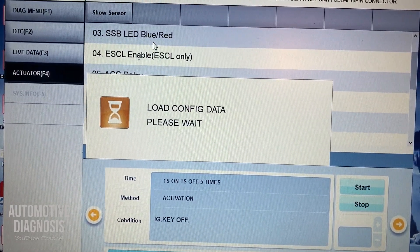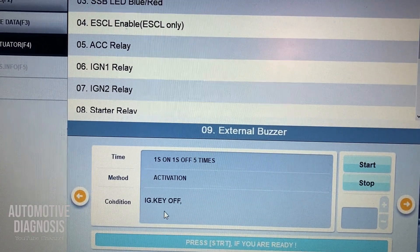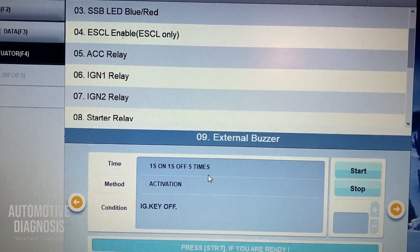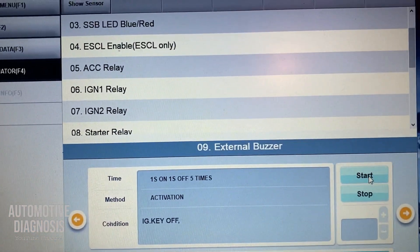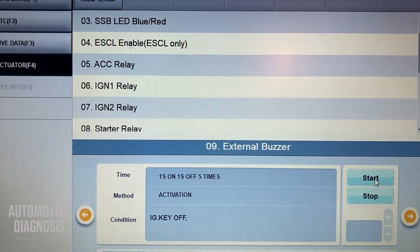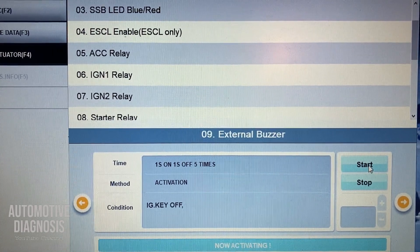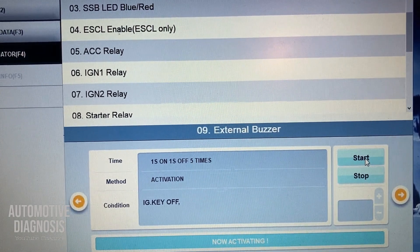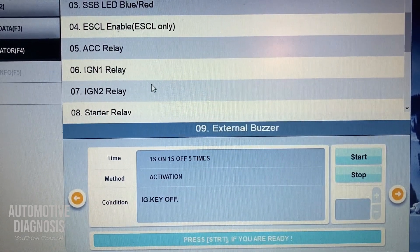Let me try the external buzzer test. I press enter, and the condition is ignition must be off. Activation is one second on, one second off, running five times. I turn the ignition off, then press start. You can hear it working right now. It's a bit difficult to hear because we're outside, but it is activating.